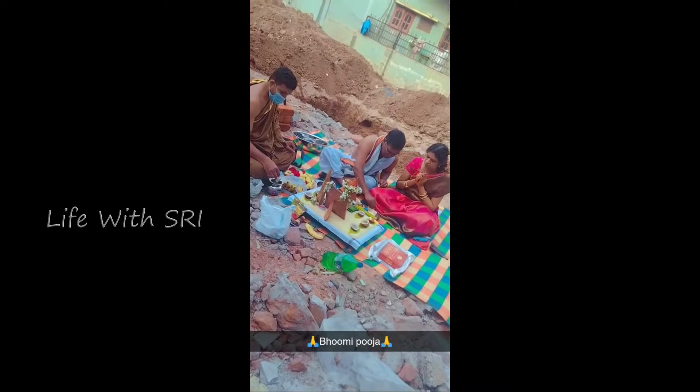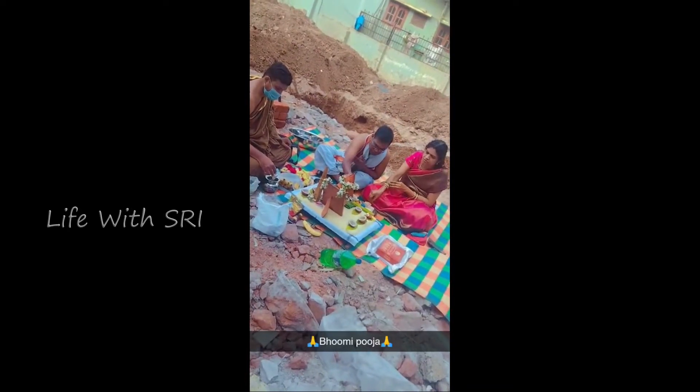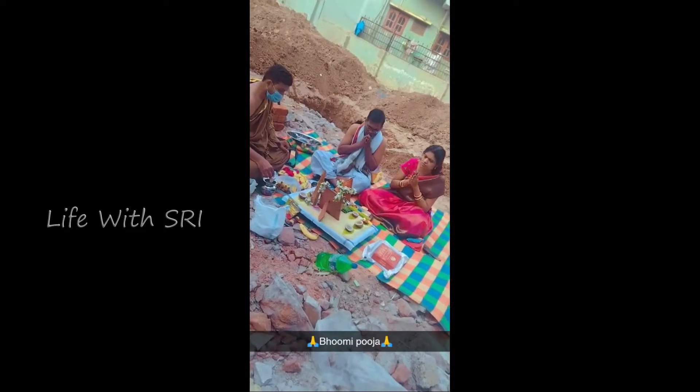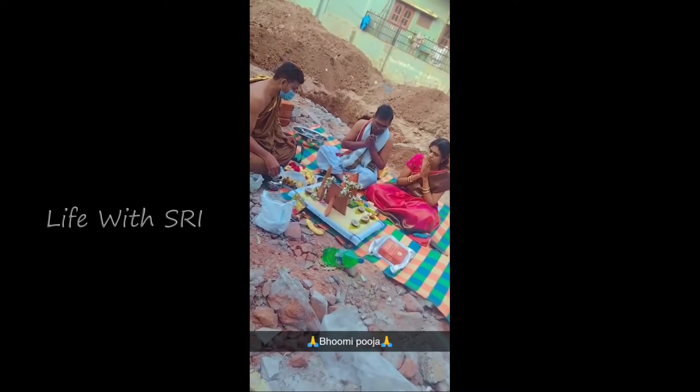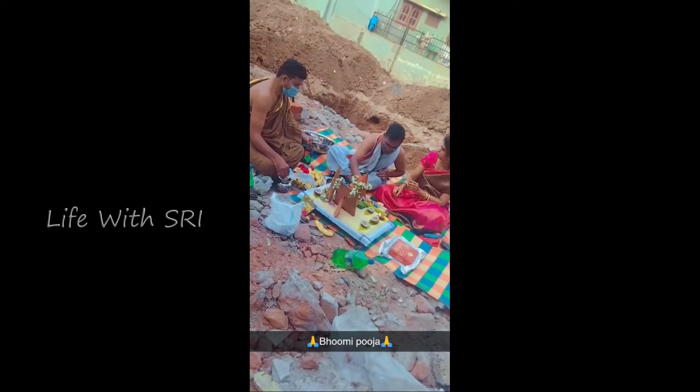Hello friends! I am very excited. I am doing a home series part today. I am very excited. Actually, I am doing my sister's — so I am excited.